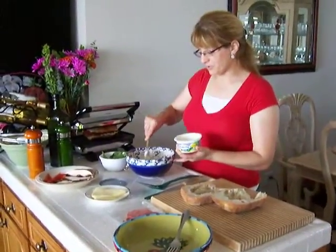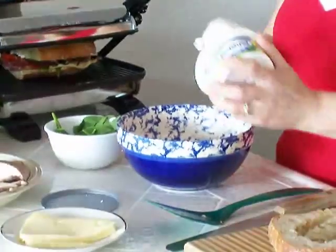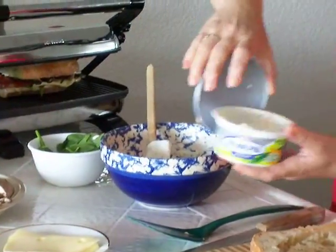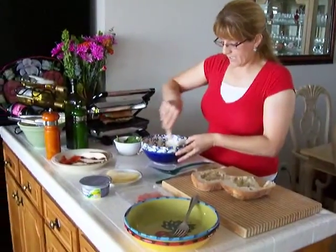I have about two tablespoons of mayonnaise in here, and I'm just going to add — by eye, whatever you like — and just mix this together.